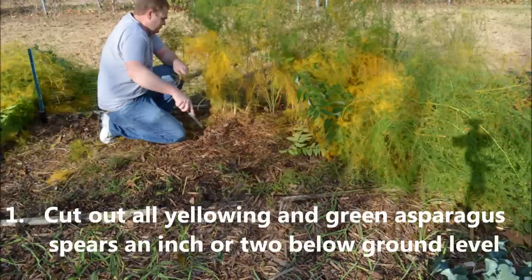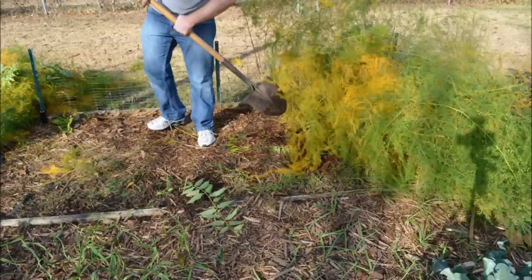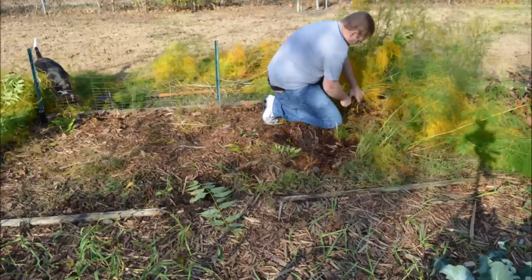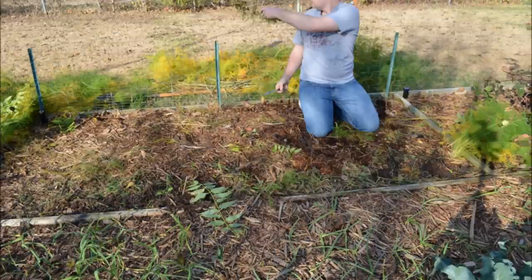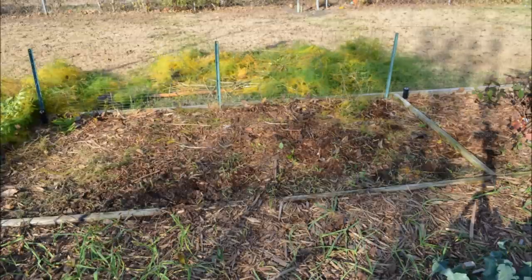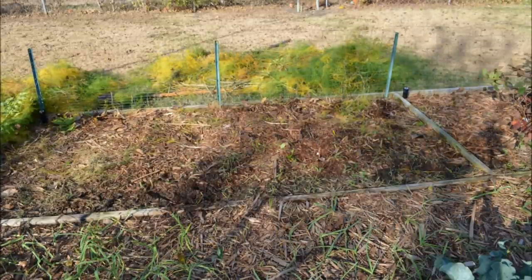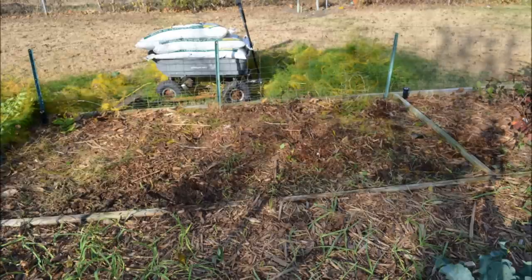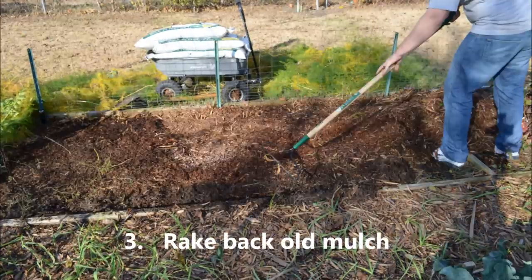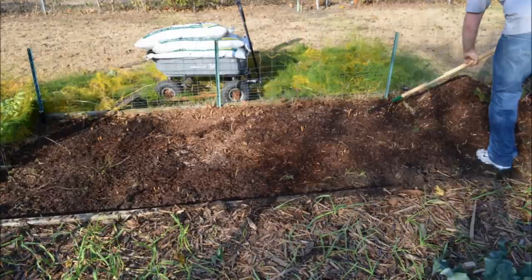We're going to clear that out and I'm going to scrape back the top layer of mulch, rake that off, and then I'm going to add a thin layer of rock dust or azomite, which is supposed to help with micronutrients and also improve the soil. After we rake back this old mulch we're going to save it and add it back on top at the end with the new mulch.